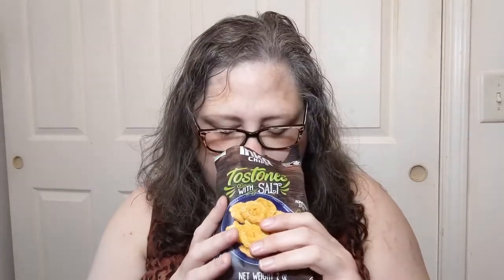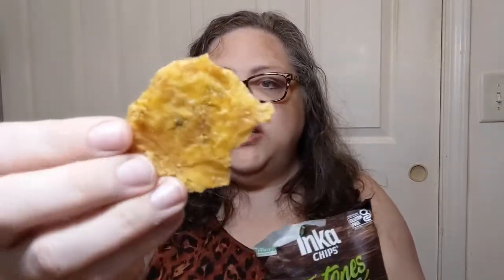I scissored them right open. I get the first sniff — they smell like plantain chips, and that's not a bad thing. They definitely look like double-fried plantain chips straight away. There is a lot of air in the bag, but that's typical for a bag of chips or crisps of any kind.